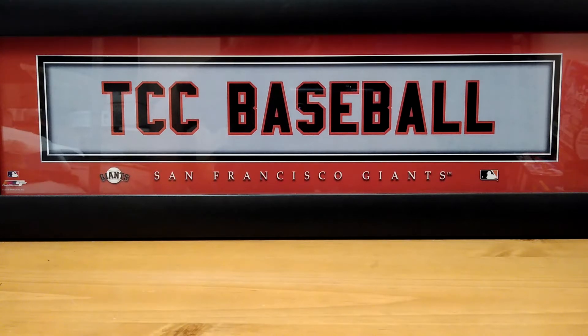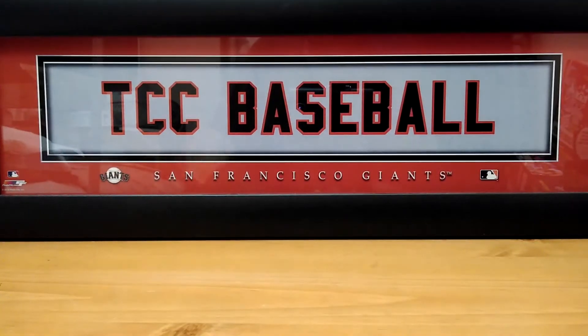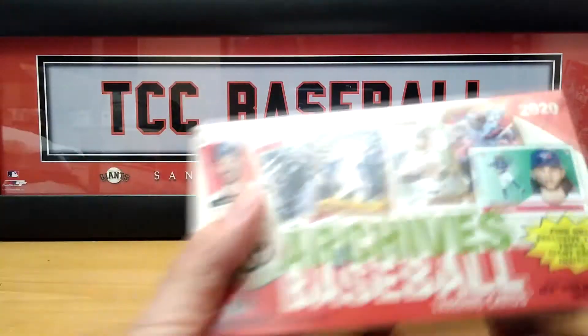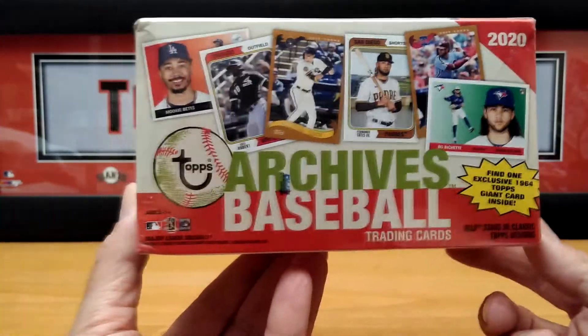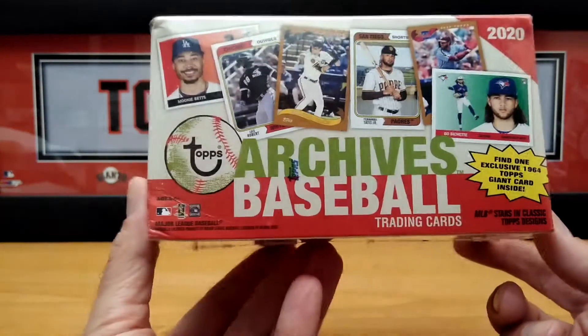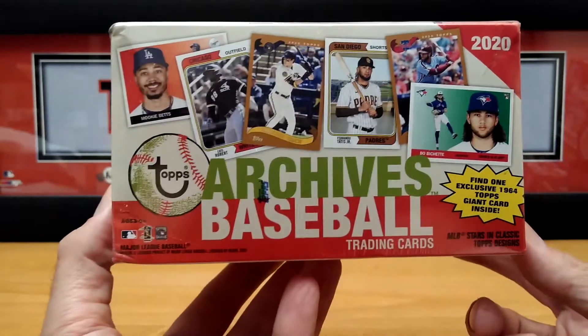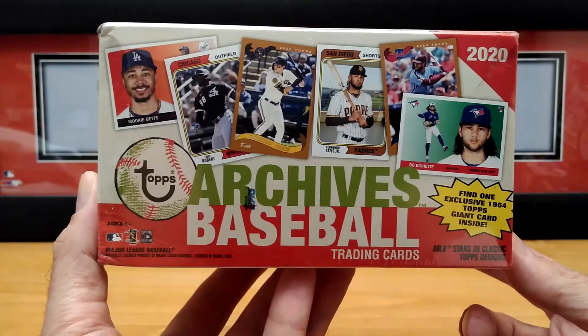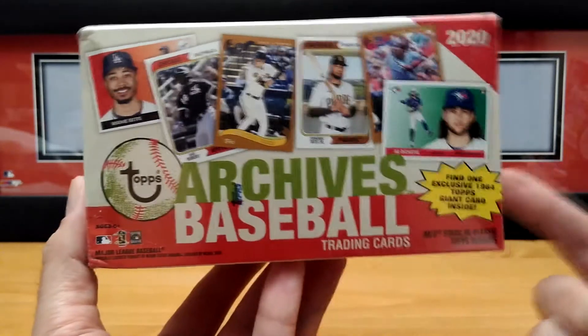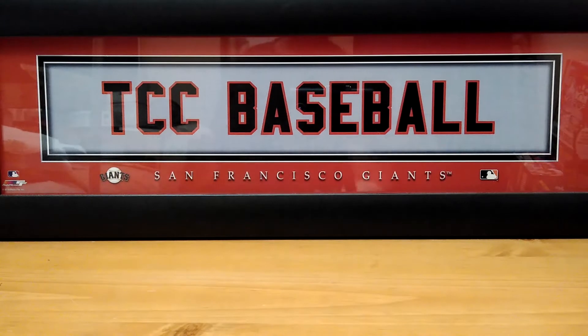Today we are going to open a new product from this year. I did one already on my channel — I'll put the link above and also down below. That is the Topps Archives. We have another Blaster Box and we're going to open this bad boy up. Very cool cards. If you haven't seen the first video, take a look at it. This is number two. So let's take the plastic off and we'll get right in it.